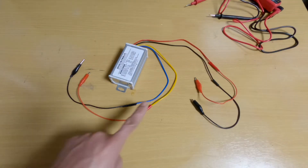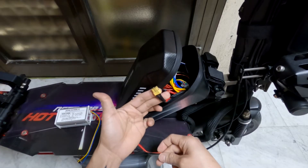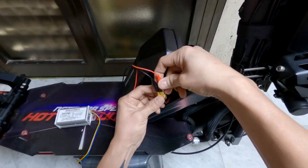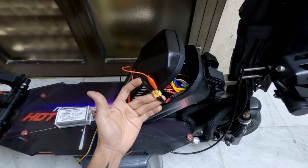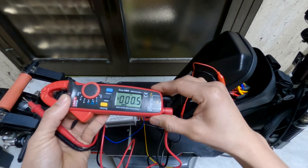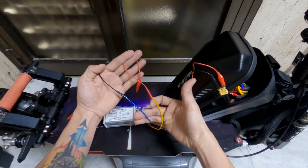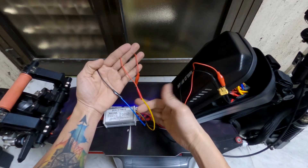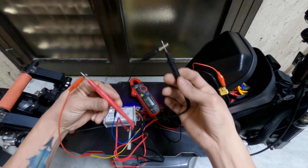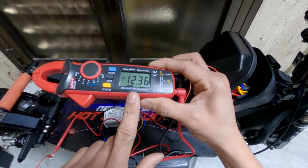These are the input line wires and these are the output line wires of the converter. I started clipping the input line wires of the converter onto the 48-volt battery output port. These are the output wires of the converter. I set the voltmeter to DC setting and started clipping the alligator clips onto the probes. The black alligator clip is connected to the blue negative output line, and the red alligator clip is connected to the yellow positive output line of the converter.